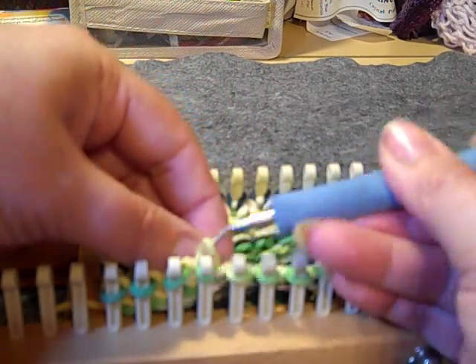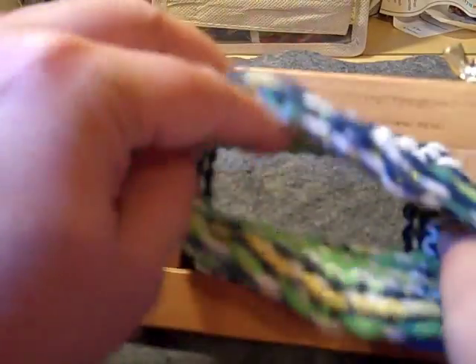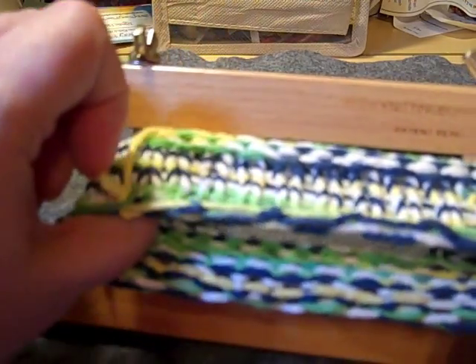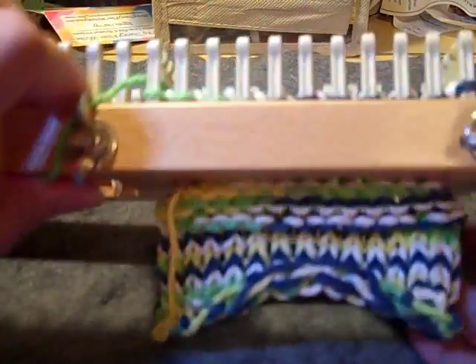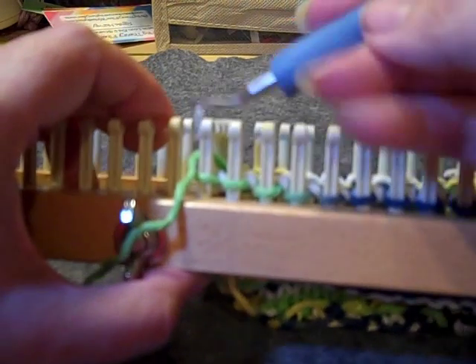I just finished round 22. Now, if you look at this you're going to think it looks awfully small, but we want it to be small because it will stretch. Once we put the CD in there, you'll want it to be nice and tight so that the fabric doesn't bunch.